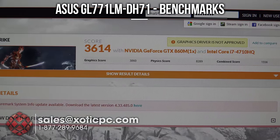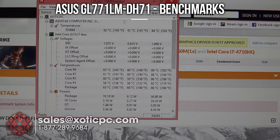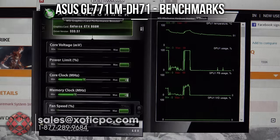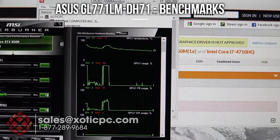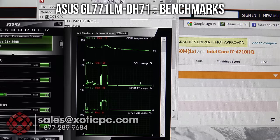We're finished with 3DMark Firestrike. The results: overall score 3,614; graphics score 3,860; physics score 8,289; and combined score 1,156 — using the NVIDIA GeForce GTX 860M and Intel i7-4710HQ. CPU temps reached the mid-80s: 82, 84, 86 degrees. GPU temp via MSI Afterburner was 77 degrees — a good load temperature for a benchmark like Firestrike.